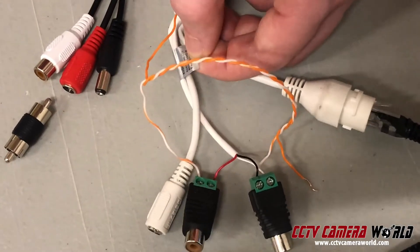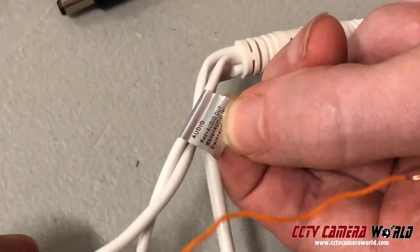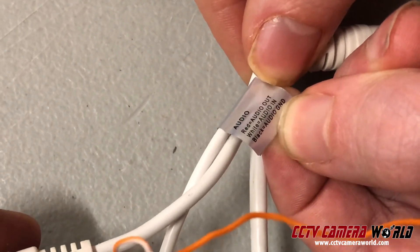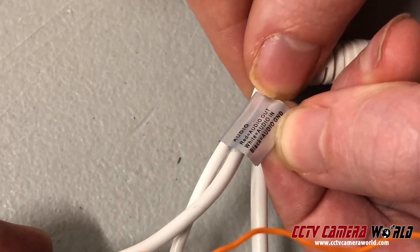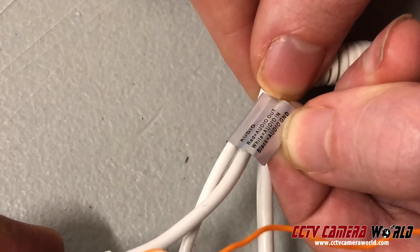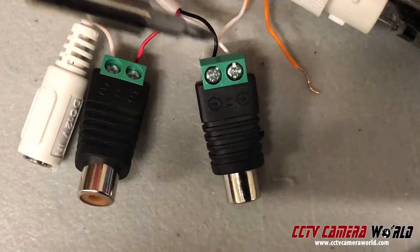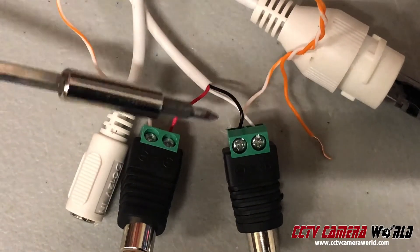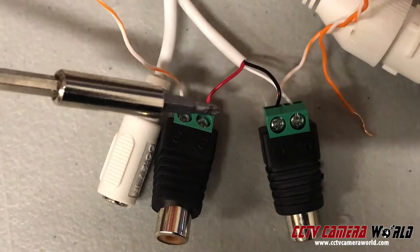Now I'm going to connect everything together. Let me show you the illustration that's on the cable. Red is audio out, white is audio in, and black is audio ground. So white and black go to the mic, red and black go to the speaker — and that's what I've just done. White and black go to the mic here; the black is bridged with that orange stripe wire going into the negative and the red is going to the positive for the speaker.